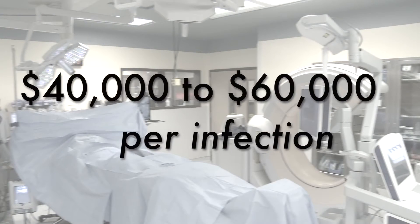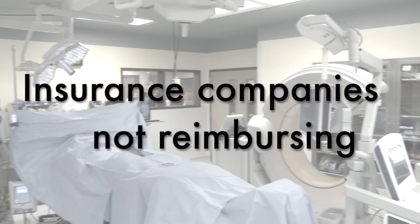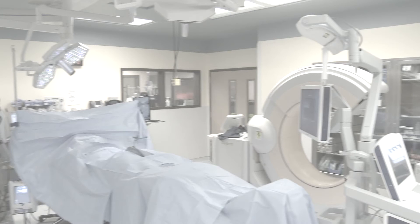A surgical site infection in a spine patient is potentially catastrophic, not only in regard to the morbidity of the patient, but also in regard to cost for a hospital. It's been estimated that surgical site infections can cost $40,000 to $60,000 per infection, and insurance companies now are less likely to pay for surgical site infections — they're considering them a nosocomial infection. So we felt a strong need to develop a drape that would be efficient and safe and be ARN compliant.